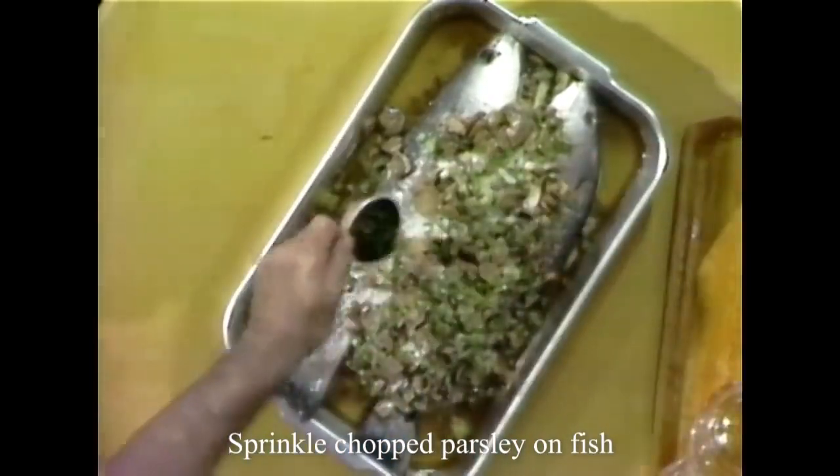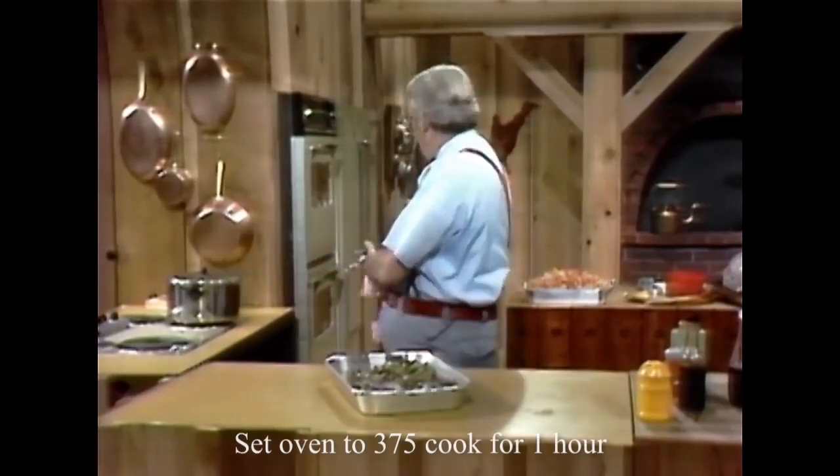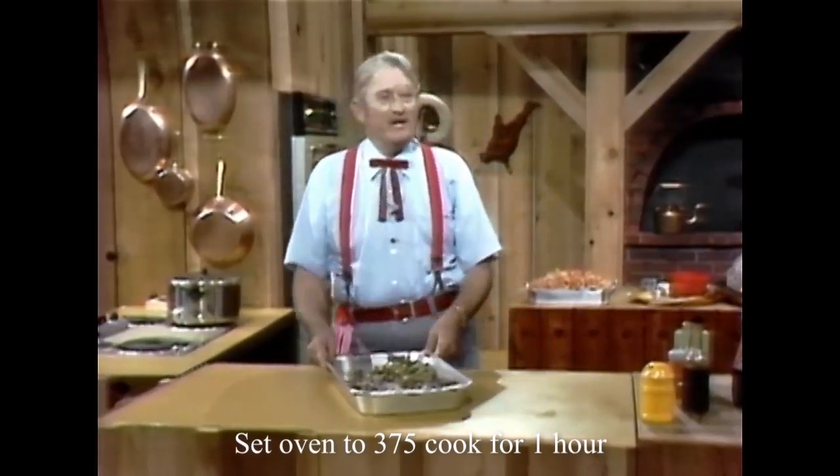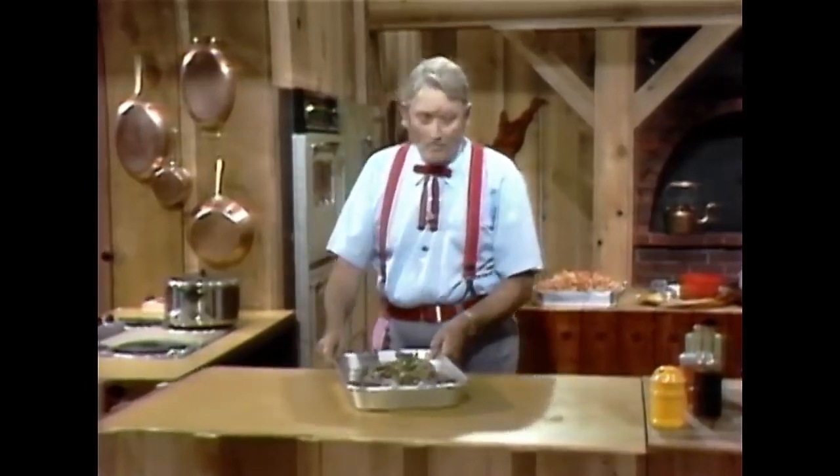Now I'm going to sprinkle a little chopped parsley. Now I'm going to put this in an oven. It's already set at 375 degrees, and you got to cook that about one hour.